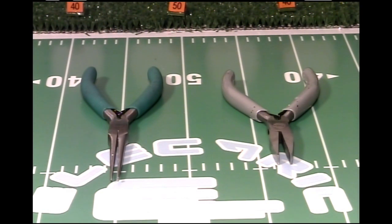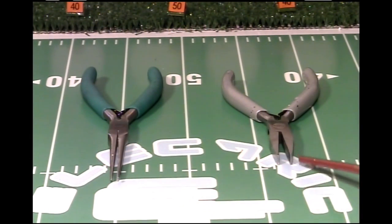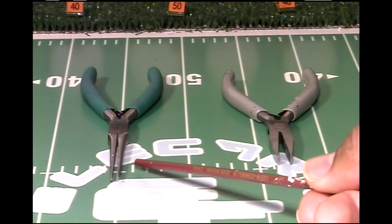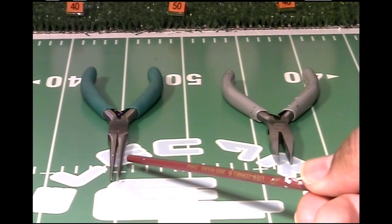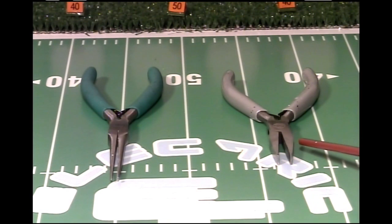I use a lot of tools to tweak my bases. These two pairs of pliers are the primary tools that I use. These are smooth jaw needle nose pliers, and these pliers are smooth jaw duckbill pliers.